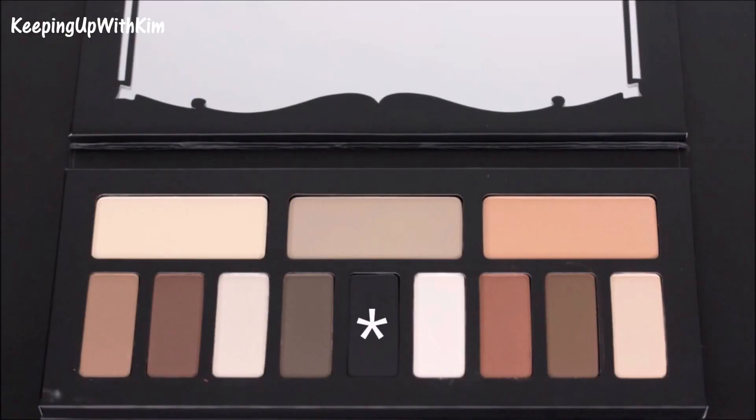Before this dries completely you want to go in with a brush and pack a black eyeshadow shade right on top of the black liner. Then we're going to go back in with our little fluffy brush and blend where the black is. We're going to do the same thing to the other eye. With this look you definitely want to do your eyes first because you will have a lot of fallout from using such dark colors.